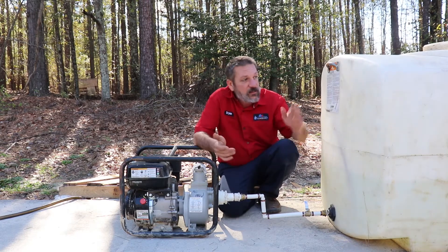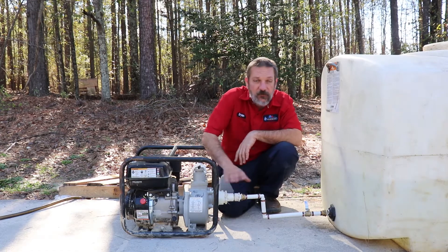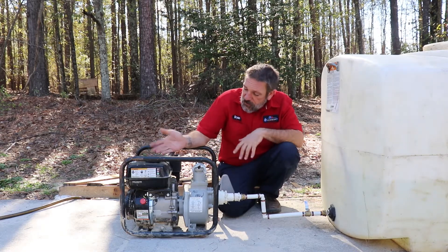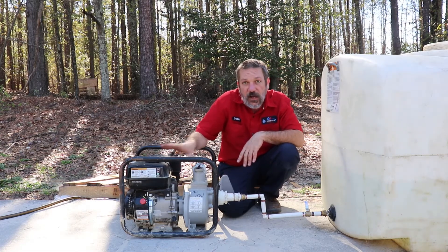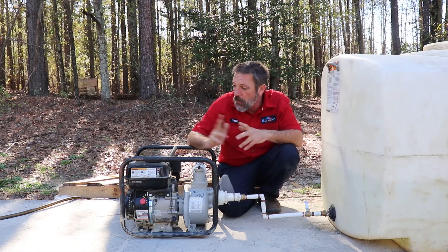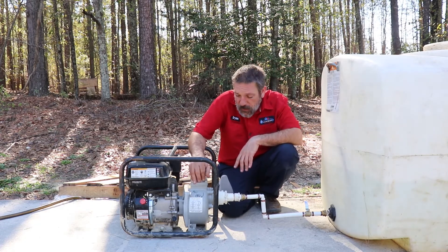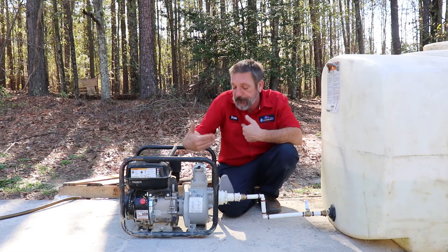I put this together — I bought a tank and a pump and then some various fittings along the way. This is just a basic little gasoline motor, a little horizontal shaft motor, very similar to what would be on a lawnmower. It's got a water pump attached to the front of it that the shaft spins — it spins the pump and pumps the water.